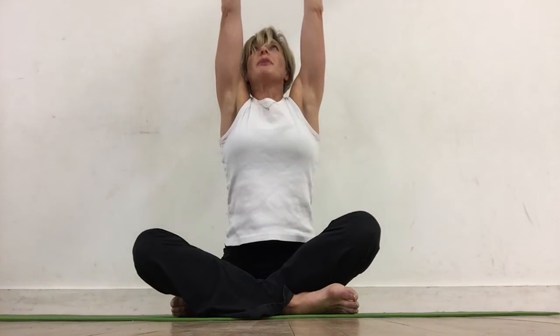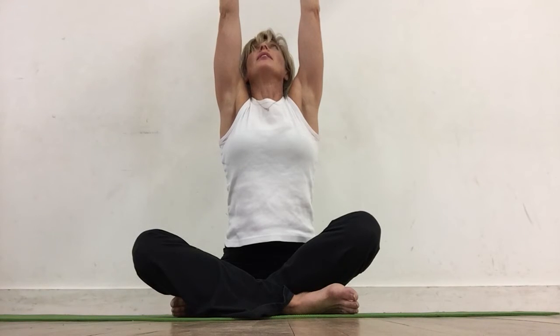One more breath in. Hold this breath. Lift right up through your spine and then release. Hopefully your shoulders feel a little bit more relaxed and released. Try to do this as often as you can to keep an openness through your chest and a dropping sensation so you've got space in your neck. Enjoy.